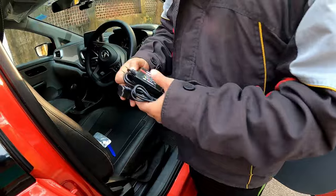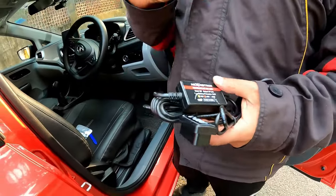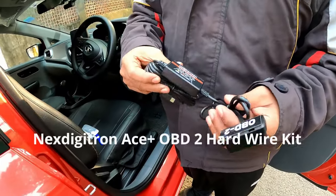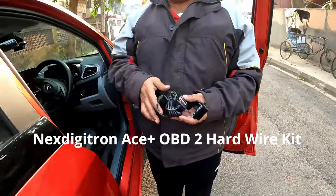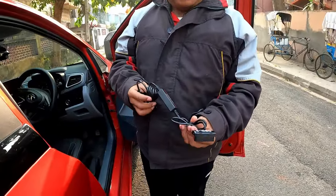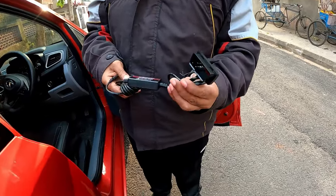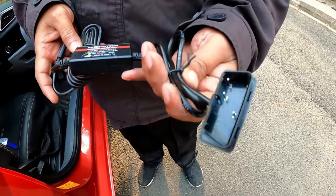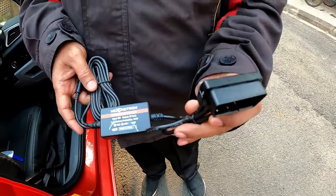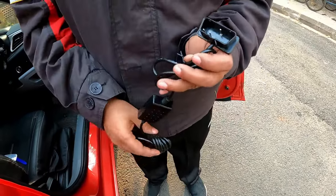The hardware kits are specific to your dash cam model, so if you want to use one you need to purchase it according to your model. Now this is an OBD2 type. There are two types: one is the fuse tap connector, and this one is the OBD2 type. It's much easier to connect.